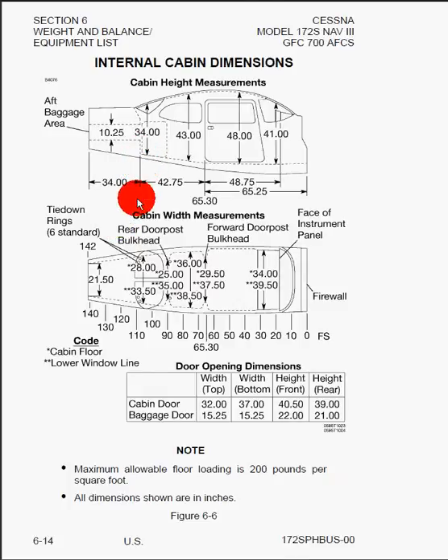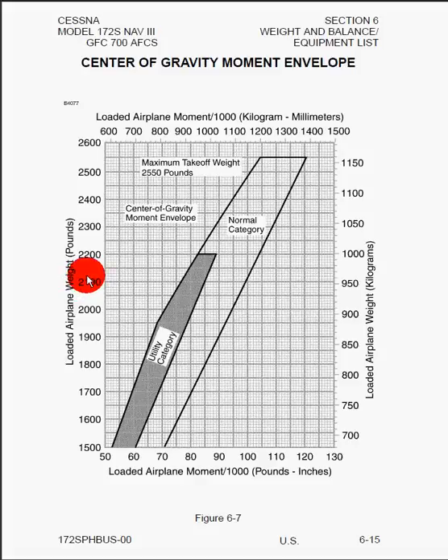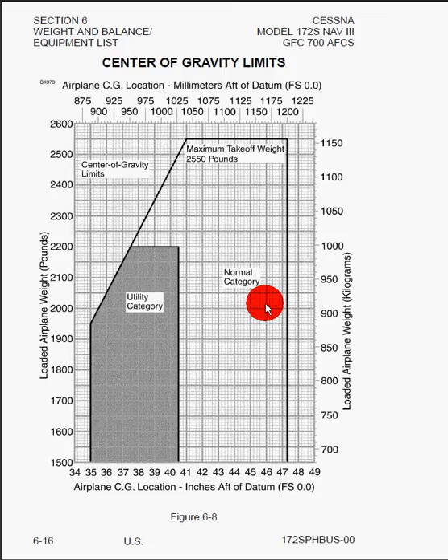Here we can see another very important graph, which is the center of gravity moment envelope. Once we go through our weight and balance calculations, we're going to get the total moment and the total weight, find the corresponding weight on the y-axis, and see where that falls within this envelope. We could be in the normal or utility category. If we move too far forward, we become forward CG; if we go too far back, we become aft CG and unstable or unsafe. The same information is also shown with the x-axis as the actual inches aft of the datum or firewall for the Cessna, rather than moment over a thousand — just the same information graphed in a different way.